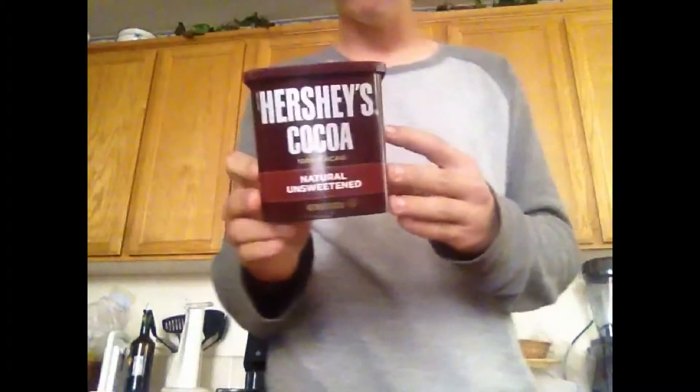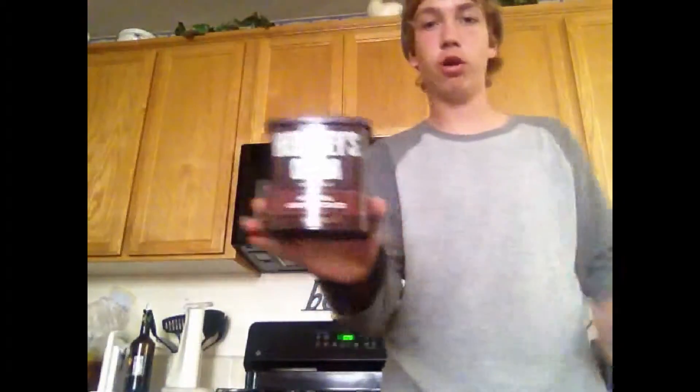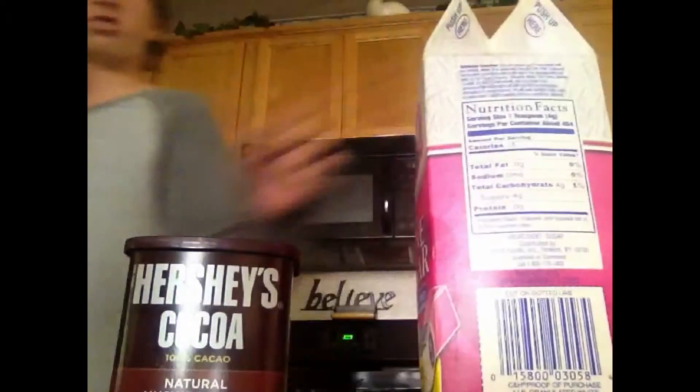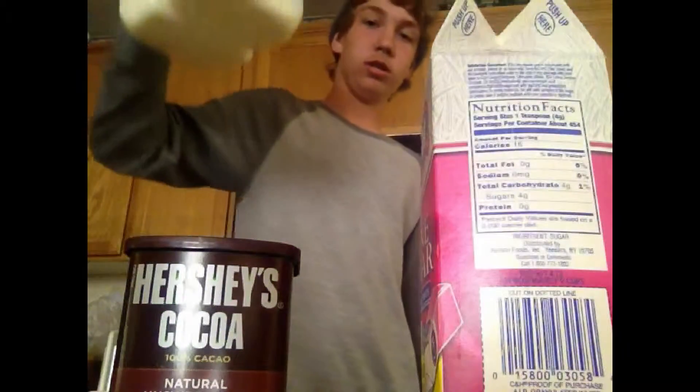First of all, you need any kind of ProsterCocoa — right here there's Hershey's high quality cocoa. And then you need sugar, lots of sugar, and a little bit of milk. You'll see why after.